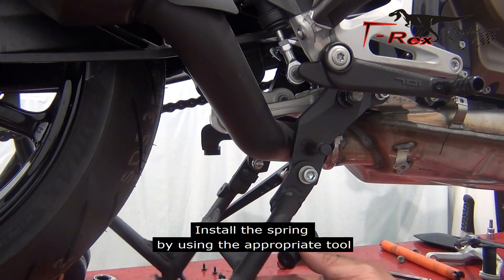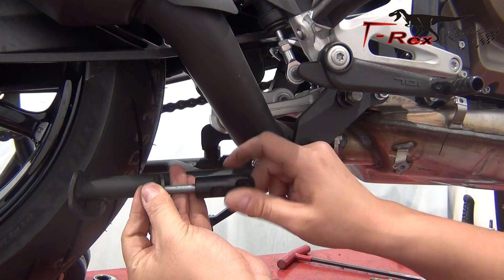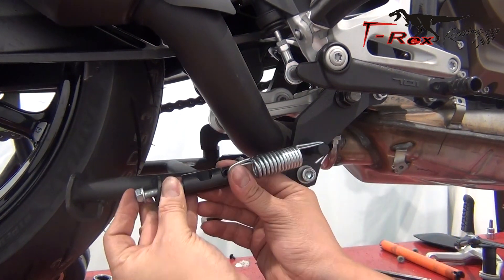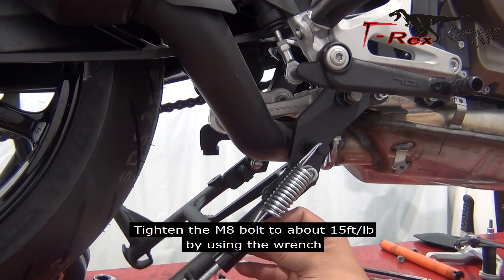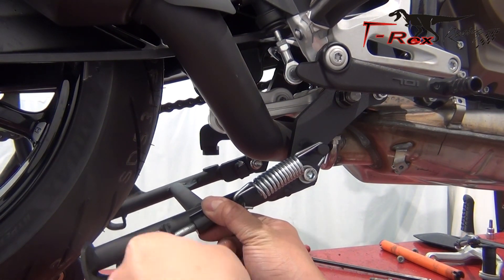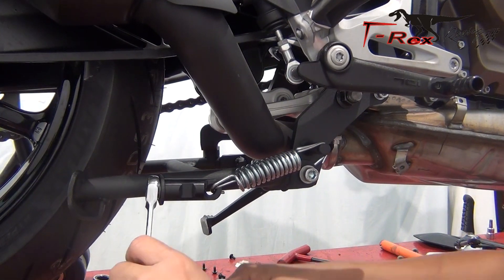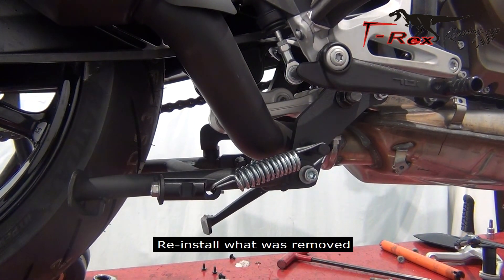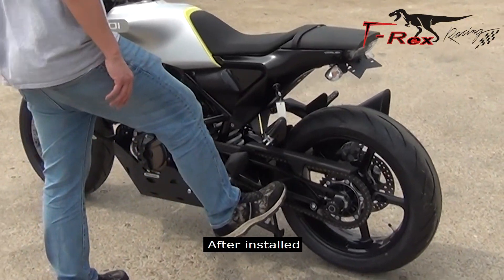Install the spring by using the appropriate tool. Tighten the M8 bolt to about 15 foot pounds by using the wrench. Tighten the M8 bolts to about 15 foot pounds by using the wrench.